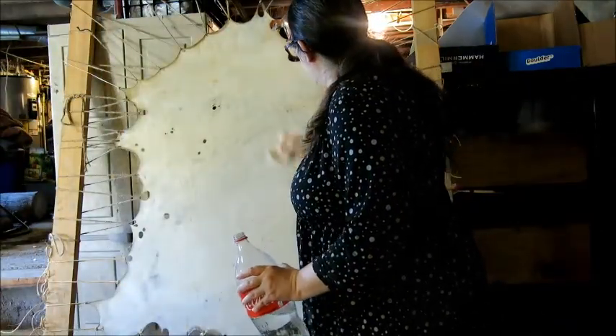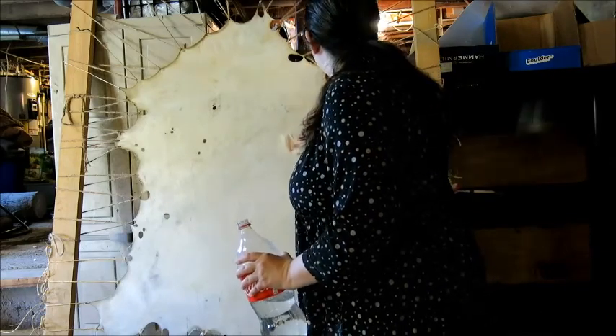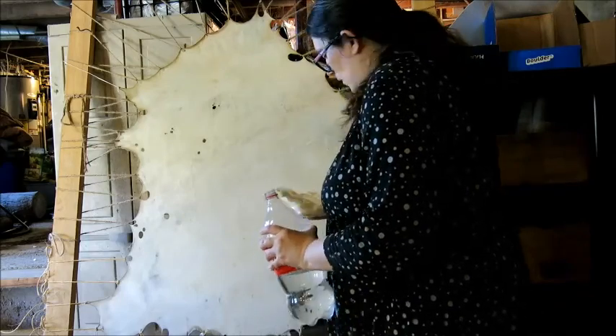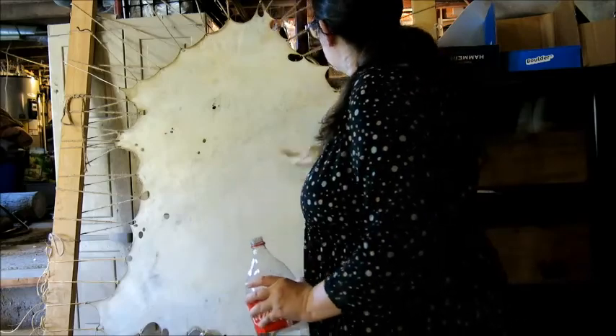You don't just want to dump water on this unless you're doing a hot water treatment — it makes it too wet. With a different hide, I will talk about the hot water treatment. This one didn't need it, so I'm not going to do it.